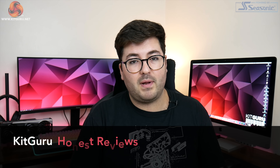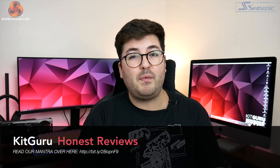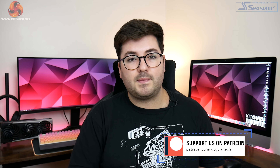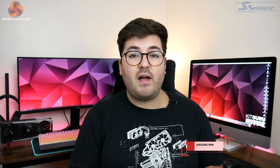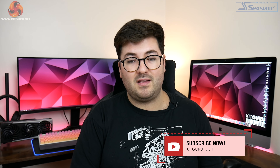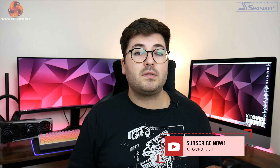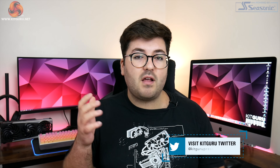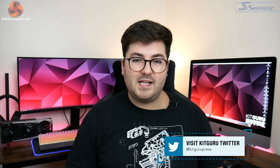That is going to do it for this review though guys, so if you liked it toss me a thumbs up and let me know your thoughts down below in the comments. Have you tried to buy a new GPU recently or have you simply not bothered as there's been no stock? While you're there do hit that subscribe button, poke that notification bell, and you can also find a link to our Discord server down in the description. It would also be awesome if you guys would consider backing us on Patreon where you can see some of our content early and get access to exclusive giveaways. I'm Dominic for Kit Guru and I'll see you in the next video.